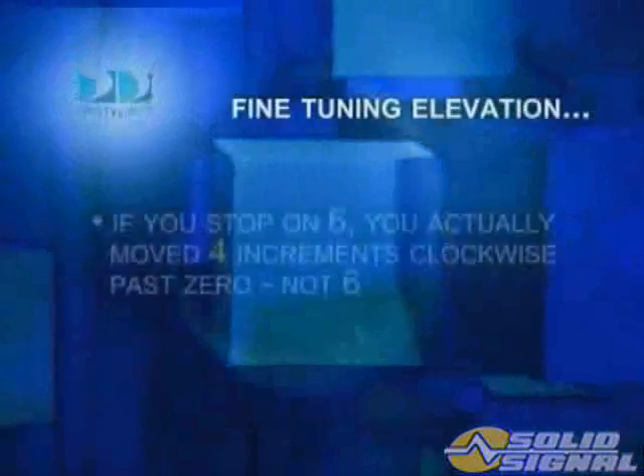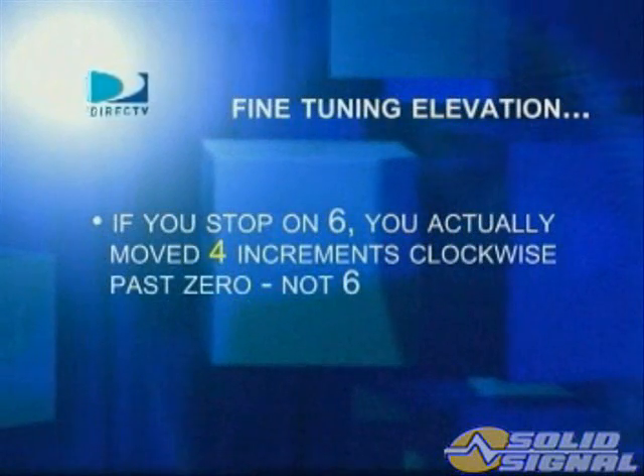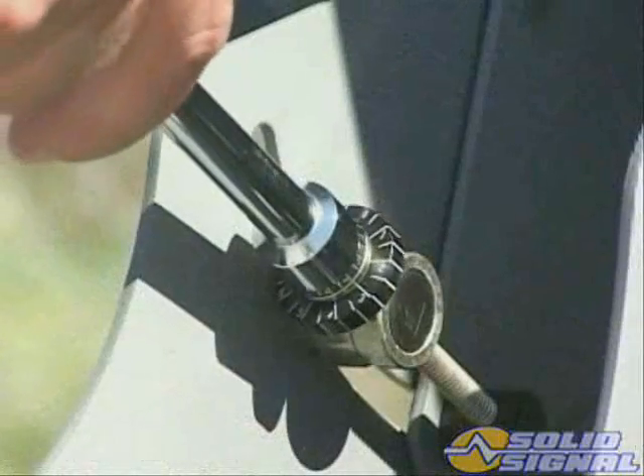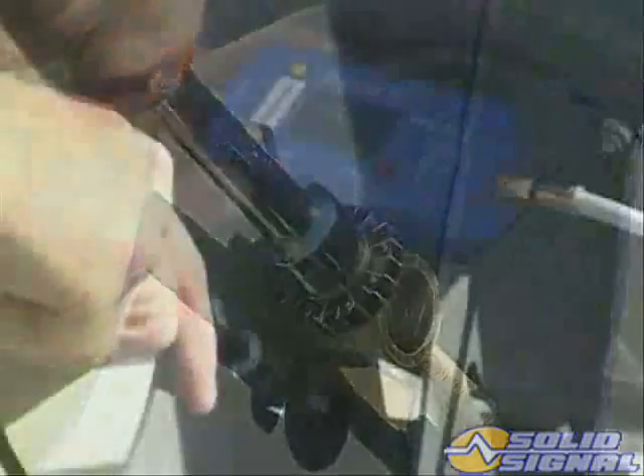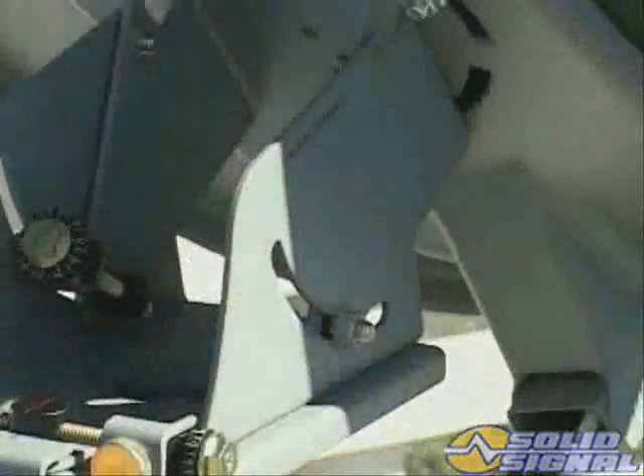For example, if you stop on six, you actually moved four increments clockwise past zero, not six. Divide the number of turns by two, then rotate the elevation fine-tune screw counter-clockwise this amount. Then carefully tighten the elevation lock-down nut.